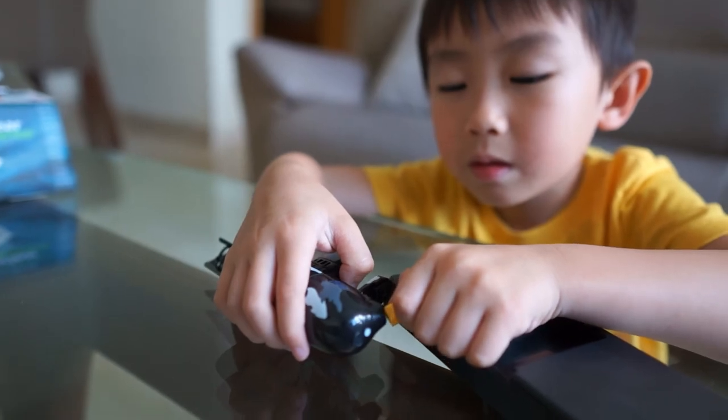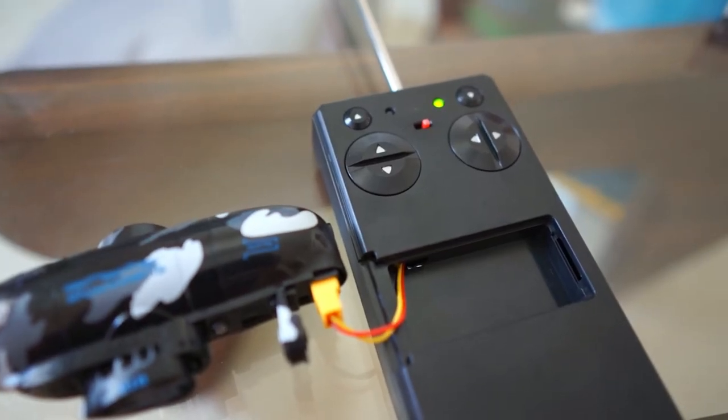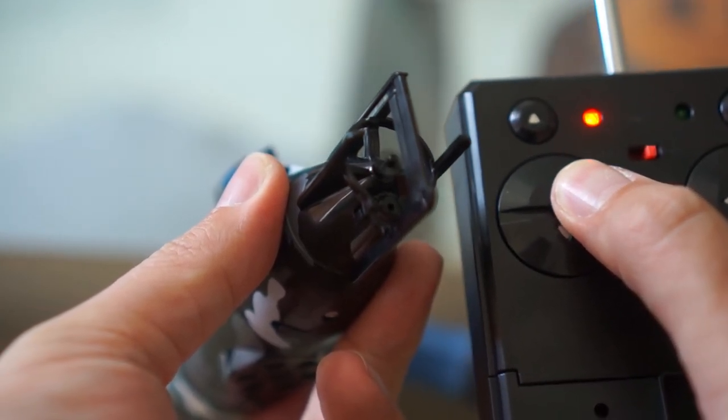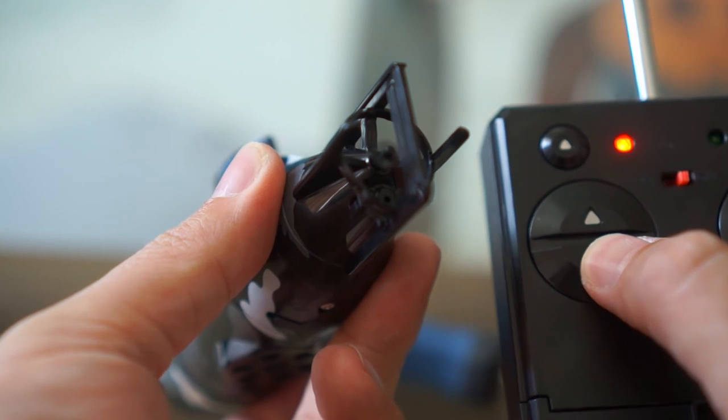Now all we have to do is charge it up. Charging takes about 20 minutes, and once it's charged, the green light will go off. Looks like it's all working — let's take it to the pool to test it out.